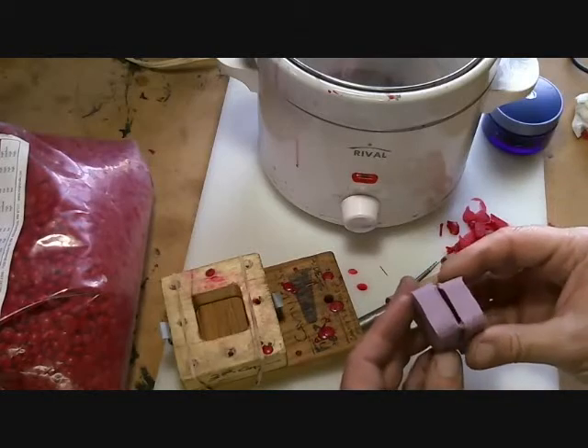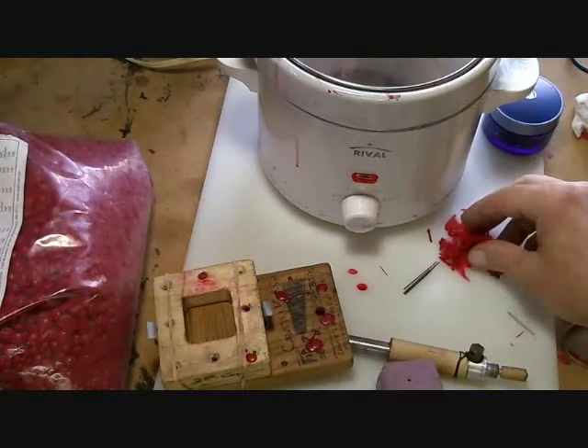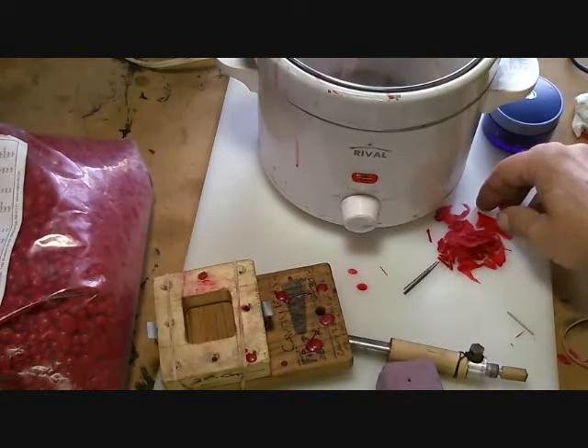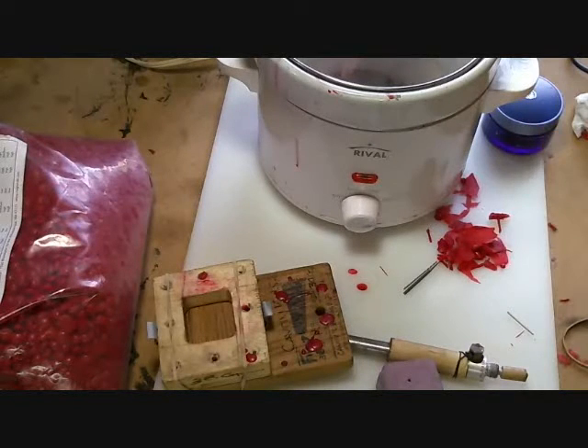You want to do this on a clean surface, because as you can see, I've got a pile of wax laying here that I'll recycle. If you do this on a dirty surface, then you're going to end up throwing all this wax away — and you are going to have some spillage and some missed shots.